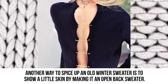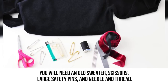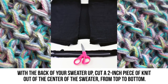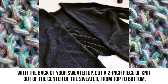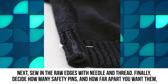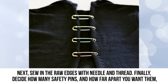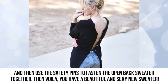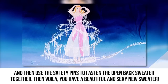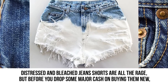Open back sweater: Another way to spice up an old winter sweater is to make it an open back sweater. You'll need an old sweater, scissors, large safety pins, and needle and thread. With the back of your sweater facing up, cut a two-inch piece of knit out of the center from top to bottom. Sew in the raw edges with needle and thread. Finally, use safety pins spaced however you'd like to fasten the open back together — and voilà, you have a beautiful new sweater.